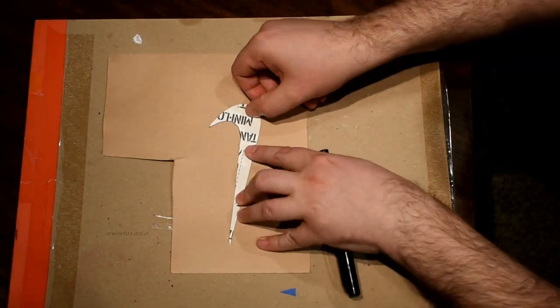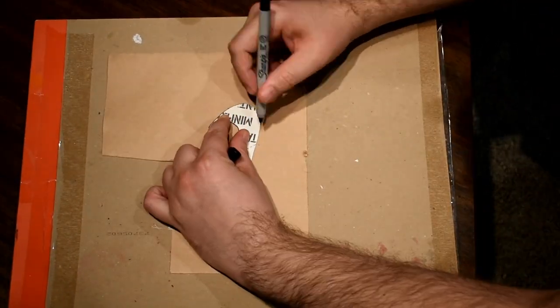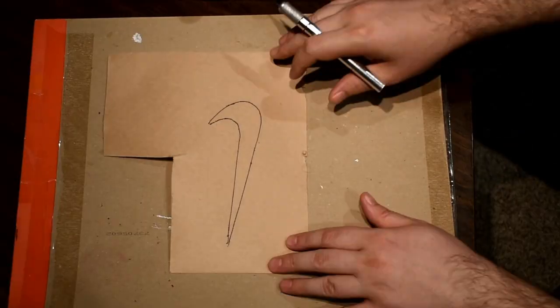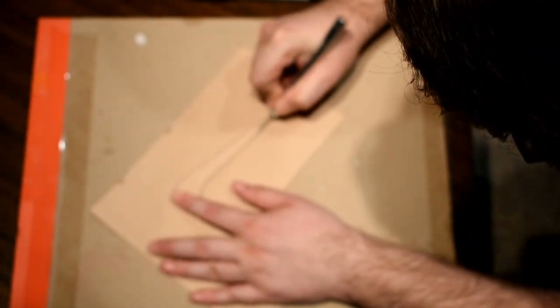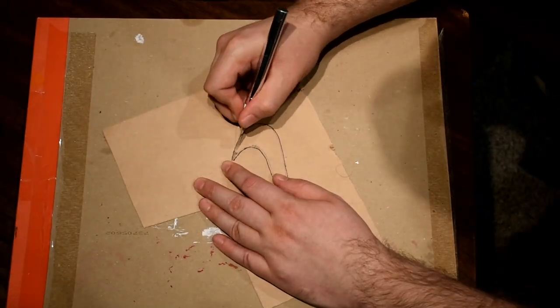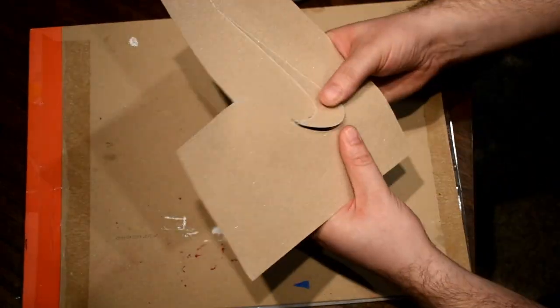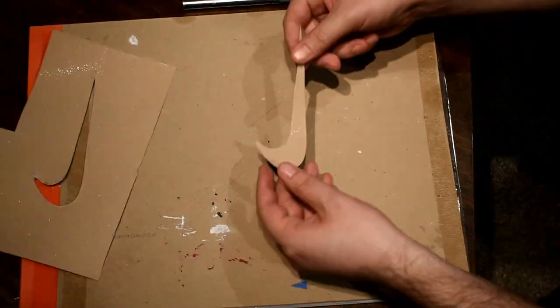I'm going to use this remnant piece of logo to make a duplicate in clear grip tape. I'm basically going to flip both pieces over to the non-abrasive side, trace out our original logo, then cut inside the lines so the clear grip tape piece will be slightly smaller than the original cutout. And this should fit right into our main cutout on the grip tape.